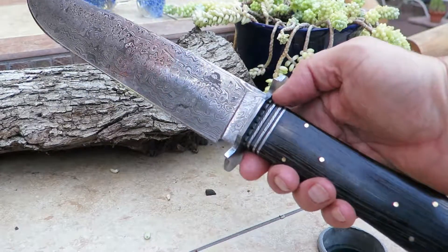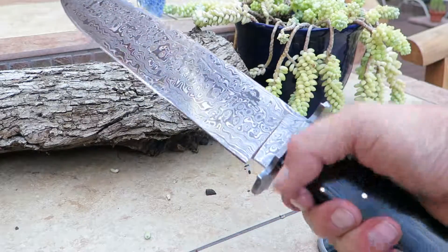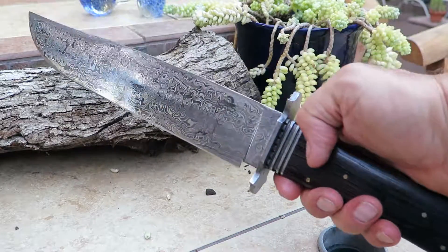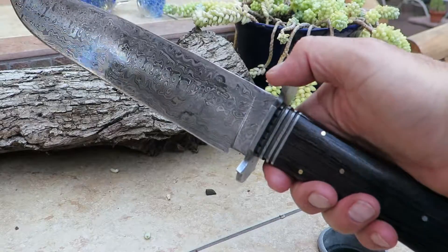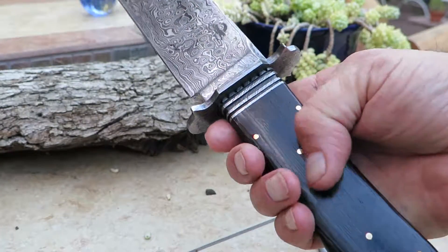Hi, this is Paul with DKC Knives. You're looking at another incredible Bowie knife. This thing is huge. Specs are on the website — you can find it at DKCKnives.com. Look at the title of this video for the name of this knife and the DKC number.